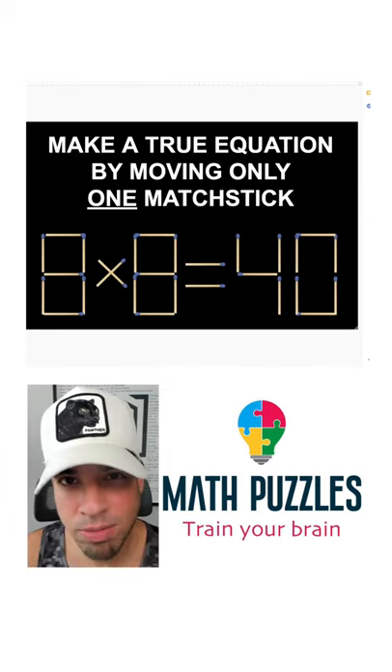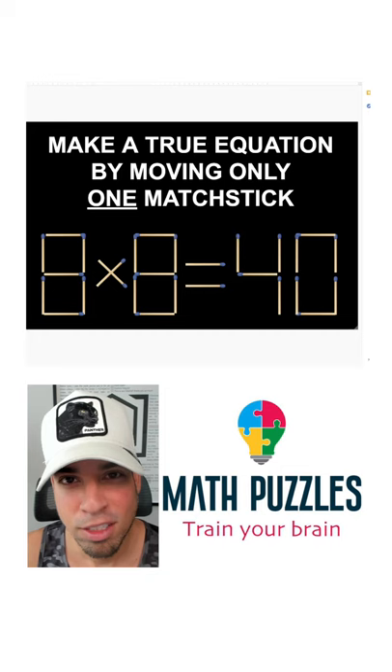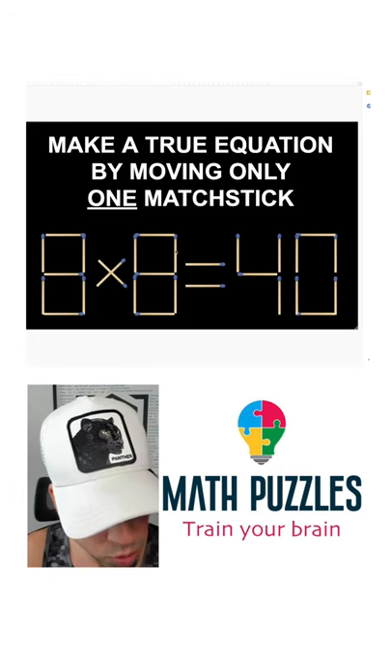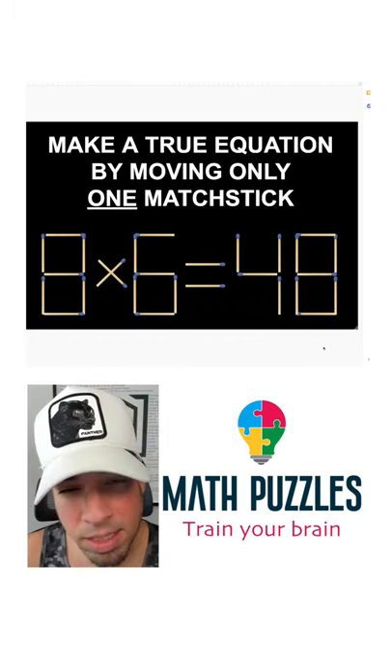Hit that pause button and see if you can figure it out. When you're ready, hit play and I'll give you the explanation. To solve this puzzle, all you got to do is move this stick over here, because of course eight times six is 48.